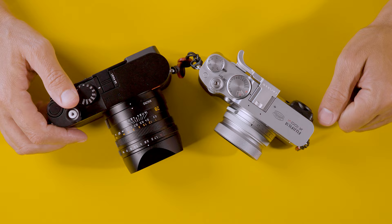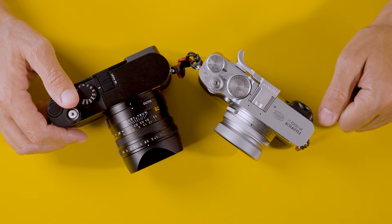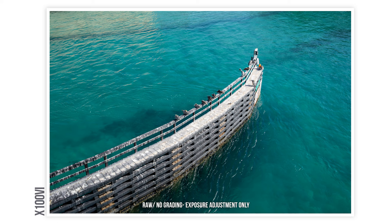We're going to go top-down and discover what's different, what's the same, and which one is the camera for you. I have the cameras right here. On this side we have the Fuji X100 VI, a camera released this year, and on the other side we have the Leica Q3, a camera that was released last year.